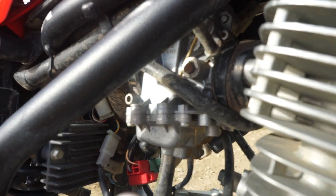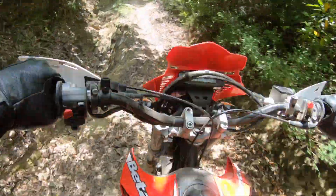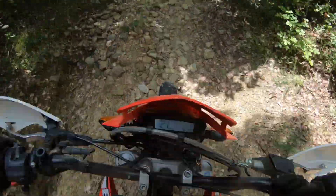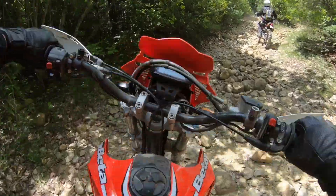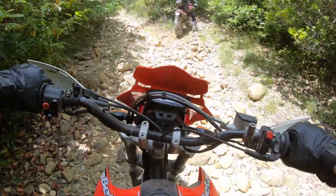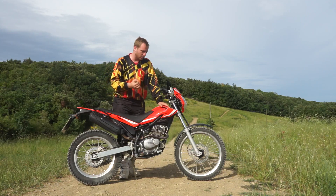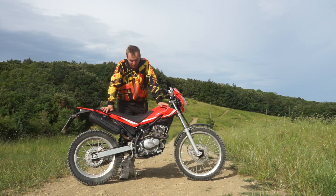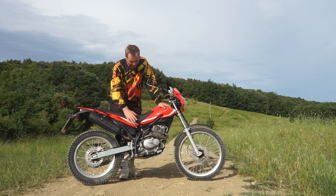It pulls out very strongly. There is a changed gearing ratio in this test — a different sprocket, one tooth difference — which means it's way stronger but slower in top speed. It pulls out very quickly and has a lot of torque from the bottom. I was very surprised for a 200cc small engine.